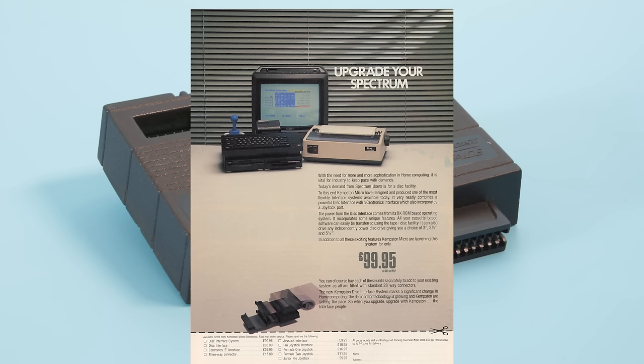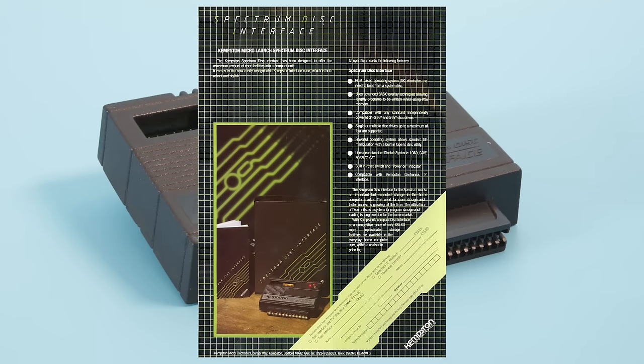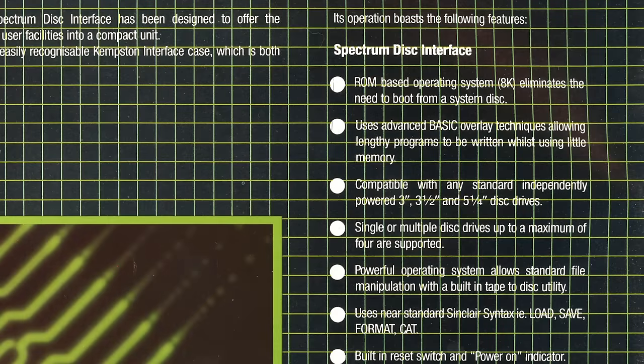The first advert had a cool looking setup with twin black disk drives, something I sadly can't replicate. The second advert looked much more business-like, showing the interface and listing the features. The interface itself is about the size of a joystick interface, so Kempston seemed to have redesigned it. On top is a connector for the disk cable, a light to show that it's on, and a reset button. The features listed included compatibility with 3-inch, 3.5-inch and 5.25-inch disk drives, both single and double-sided, and up to four drives are supported.